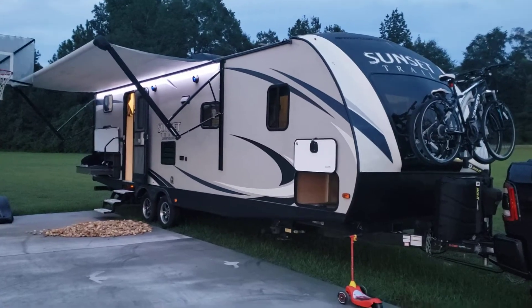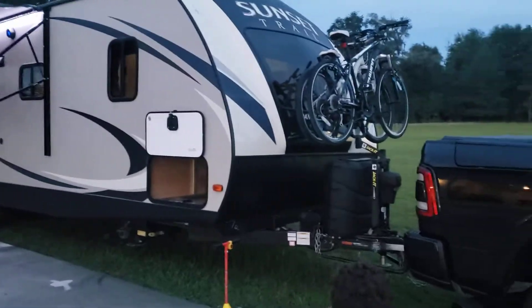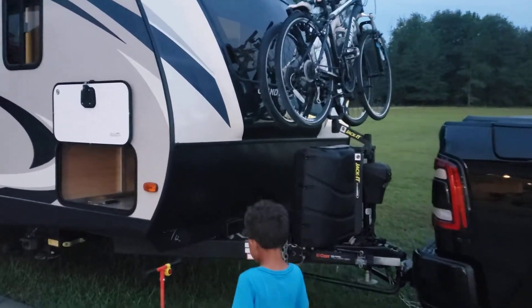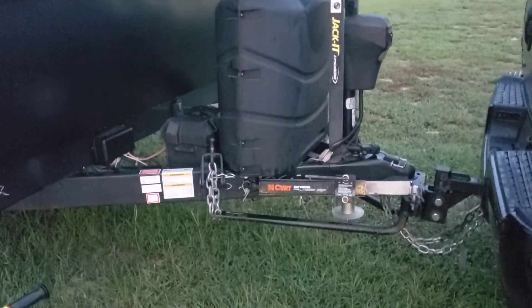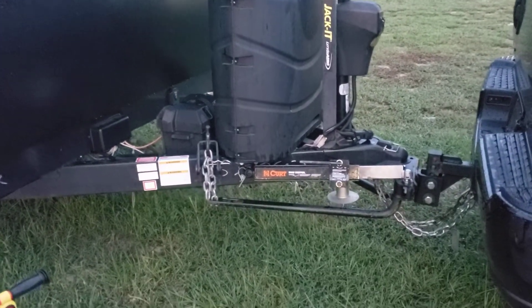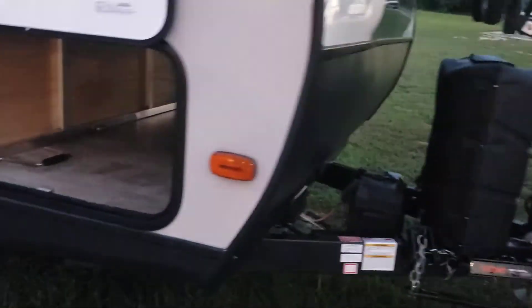2017 Sunset Trail Grand Reserve 28BH. Got a bike rack on the front that holds two large bikes. The Curt Sway Control with the hitch. You can see the 30-pound tanks and the battery right behind it.